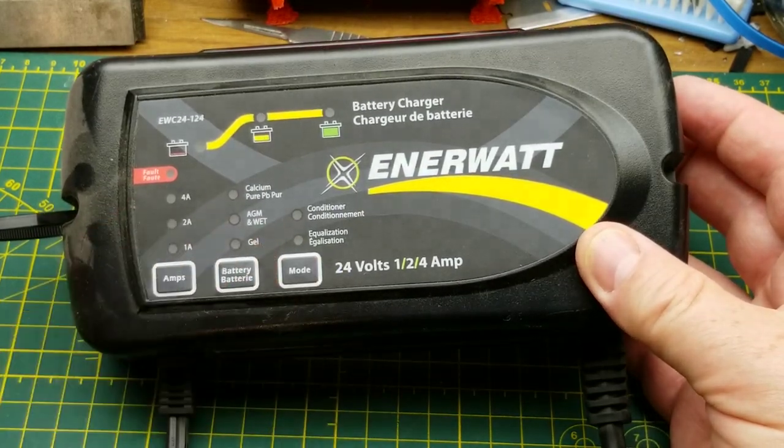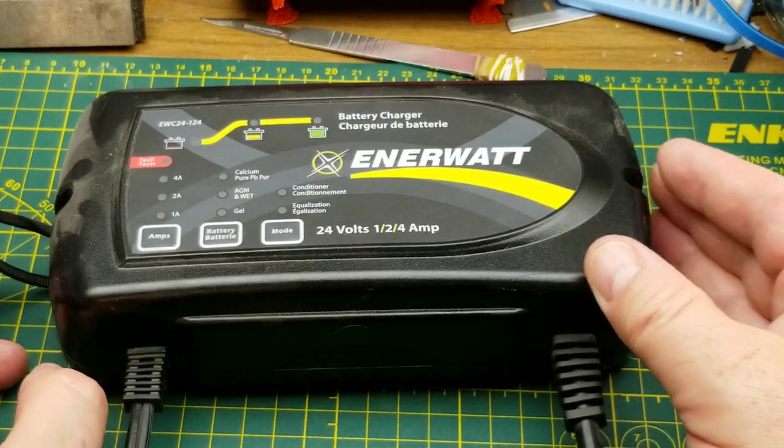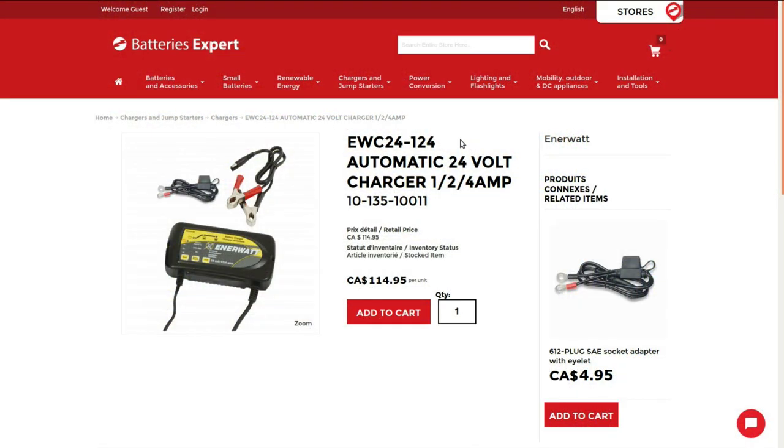It failed and the diesel mechanic just replaced it, so I grabbed it to see what goes on inside — just for curiosity, to see if there's anything obviously broken. Should be fun. This battery charger is far from obsolete; it's still a current listed item, selling for $115 Canadian plus tax and shipping.